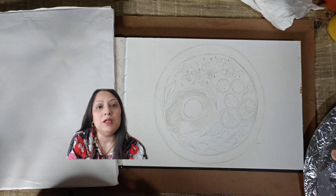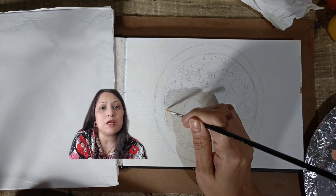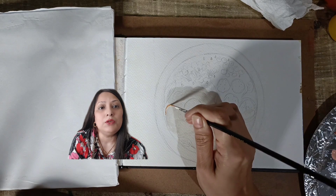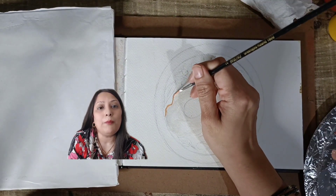Thanks to gouache opacity, you have the freedom to work from light to dark or vice versa. Unlike watercolors, you don't need to preserve the light areas as you can easily paint over them with opaque layers.